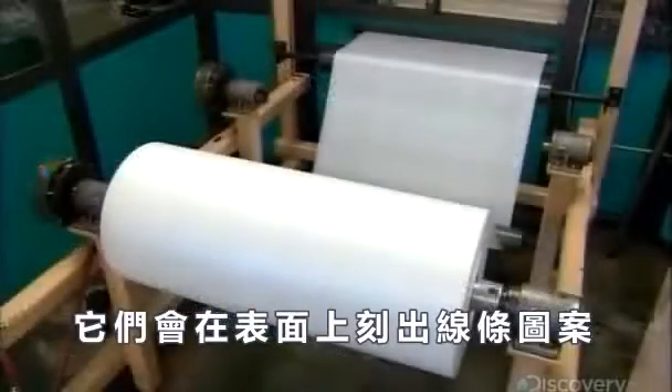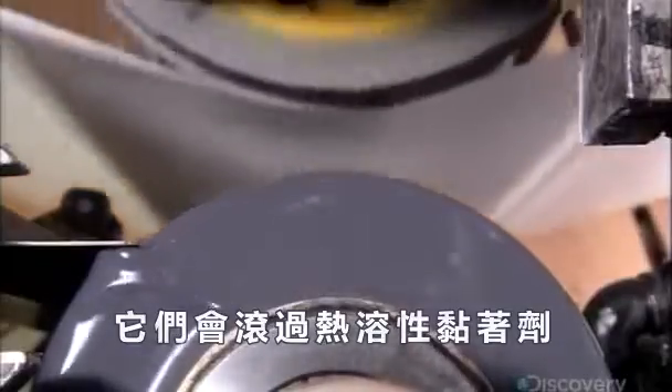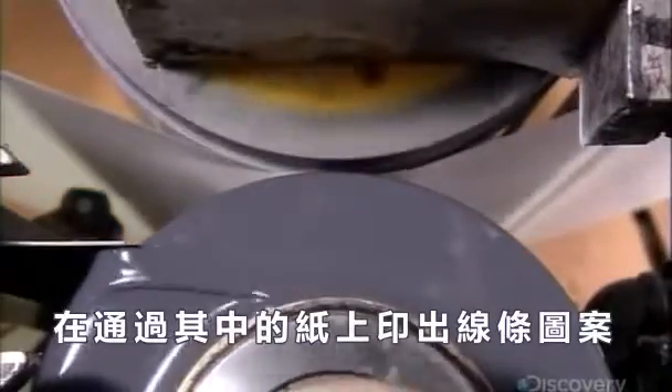Producing the core begins with giant printing cylinders. Etched into their surface is a pattern of lines. They rotate in heat-activated adhesive, printing the line pattern onto paper that passes between them.